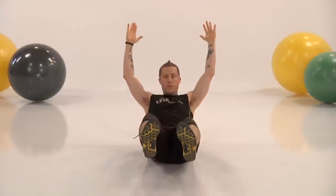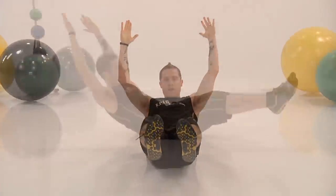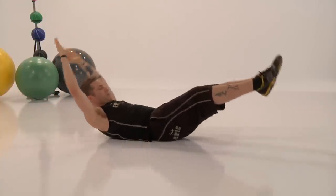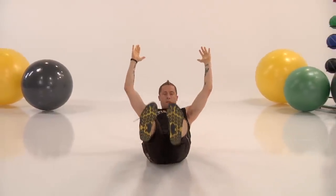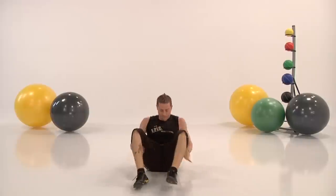Keep going guys — one minute long. Keep your toes pointed, head back, rock forward. Use your arms, use your feet, use the momentum. And good job guys.